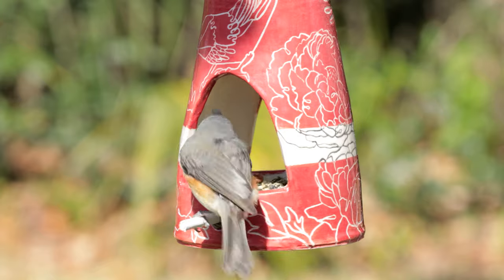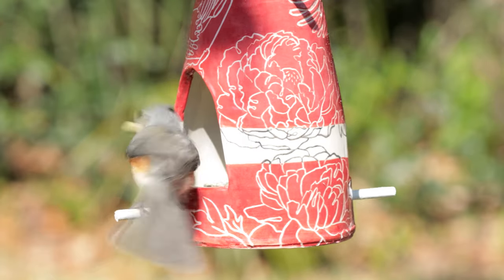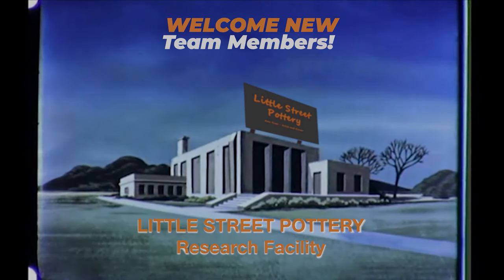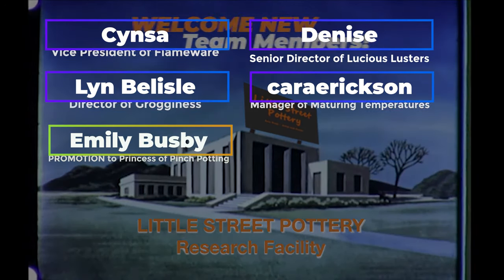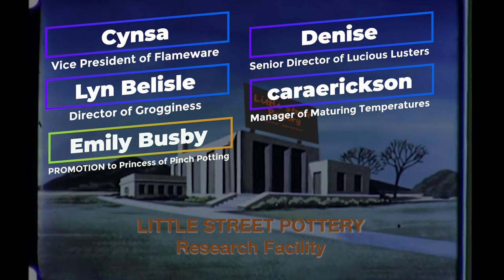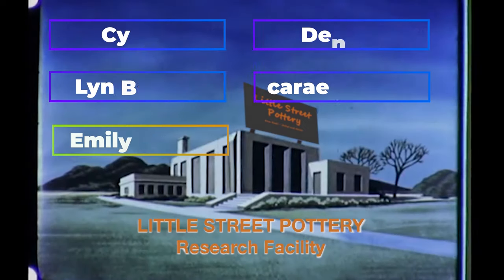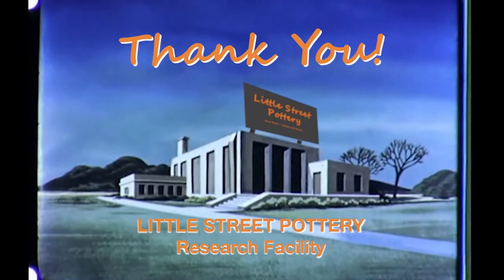Our first visitor was a tufted titmouse. Thanks to the newest members of our Little Street Pottery Research Facility team. If you'd like to join the team and earn a title, click on the super thanks button or the link to buy me a coffee. It also really helps if you hit that like button and subscribe to our channel. See you next time in the studio!